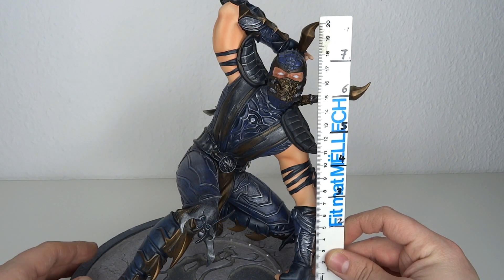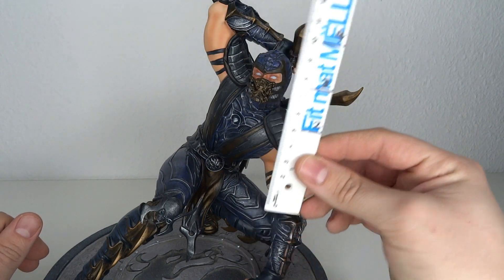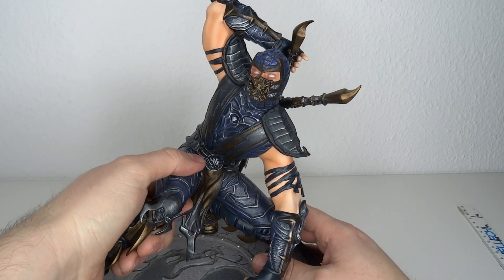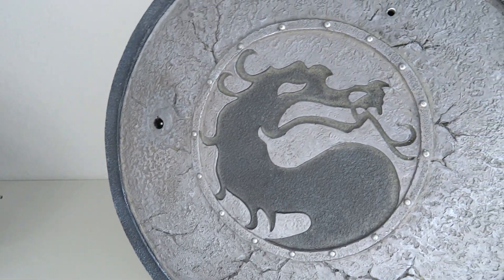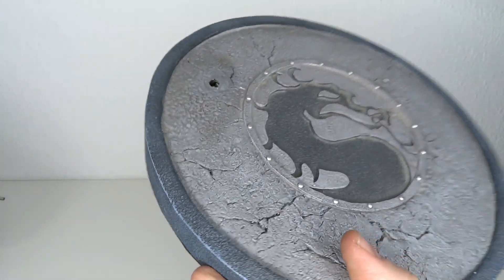He stands at about 20 centimeters, really to the top of his sword, a little bit over it when we're going up to the elbow. 20 centimeters, 10 inches for the figure itself, and you also got a base which has some decent size to it. You cannot put him down because he has some screws in the feet. The base has a nice Mortal Combat logo and it's all rippled up with fissures and stuff breaking apart — looks very nice, like real concrete. The molding is fantastic and the paint job really makes it come to life.